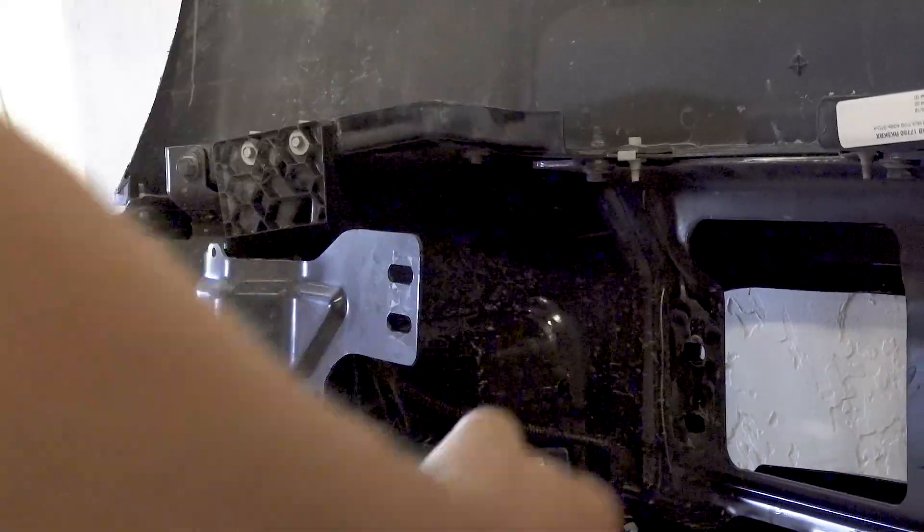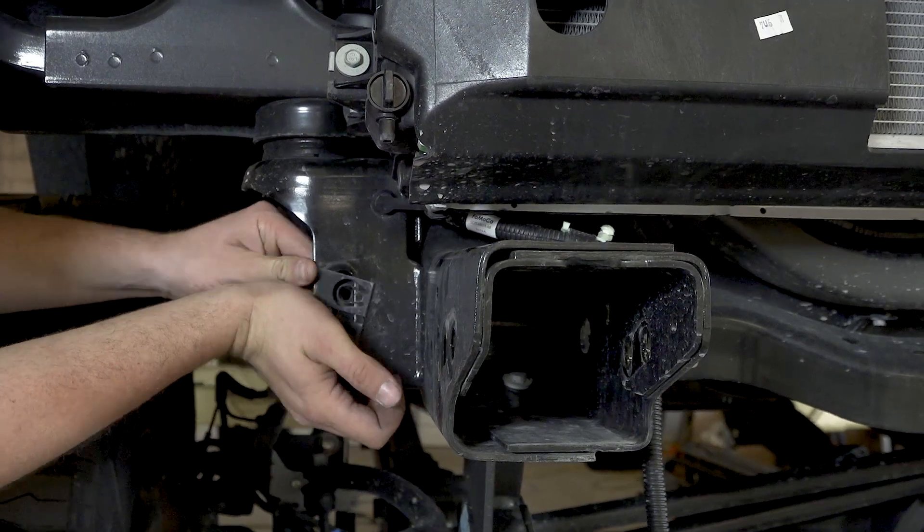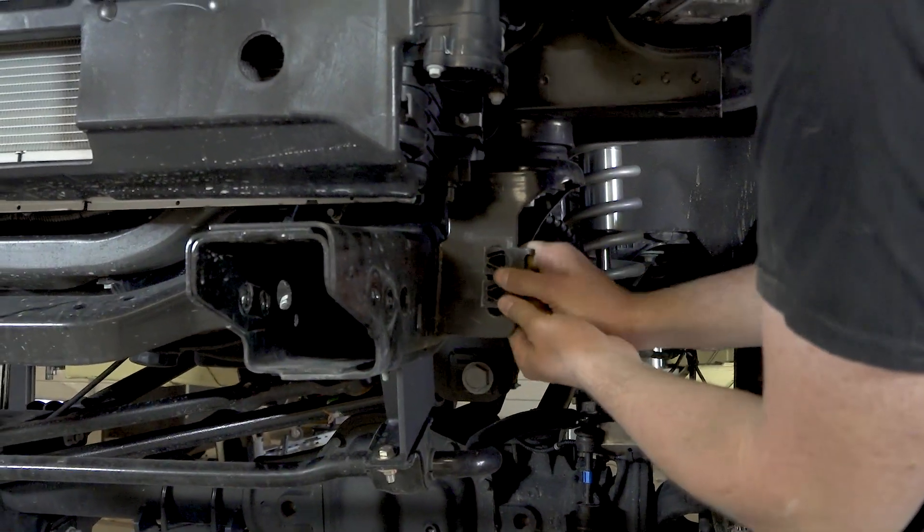Remove the double nut clip from the OEM bumper, then reinstall that clip on the slot coming off the forward-most body mount. Do this on both sides.